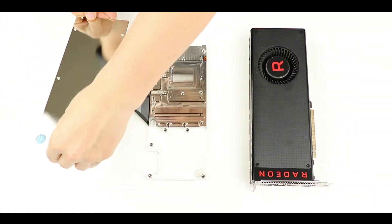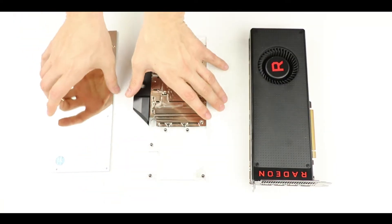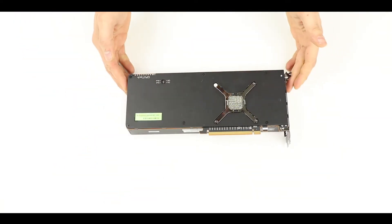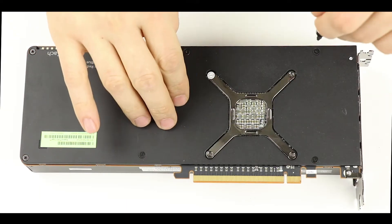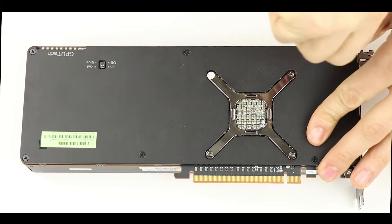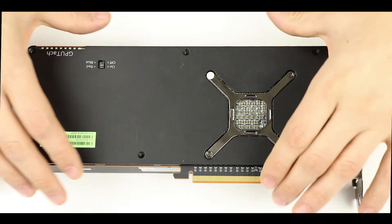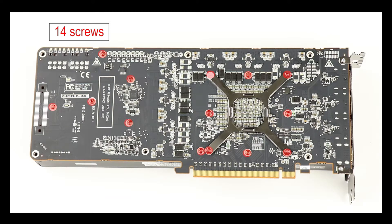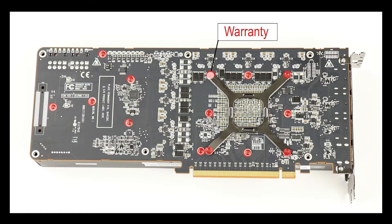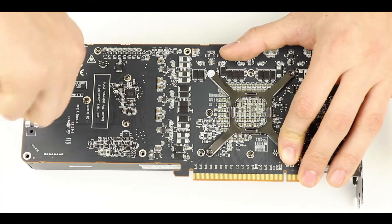Make sure you have plenty of time because this is by far the most delicate portion of this build. First, we are going to remove the existing backplate off of our video card by removing these six screws. We are going to remove a bunch more — exactly 14 of them — so make sure to keep those screws in a safe place. Watch out for this white screw: removing it will void your card's warranty.